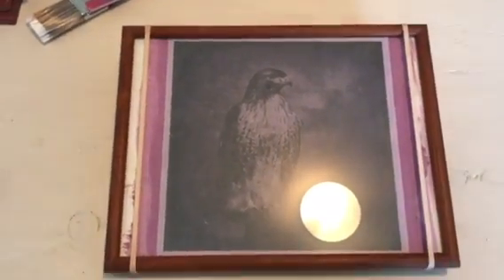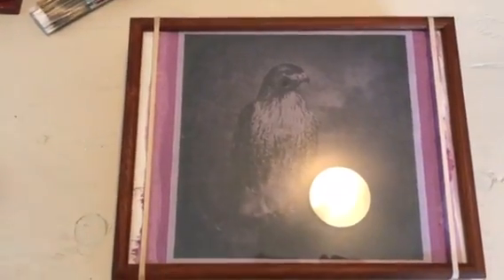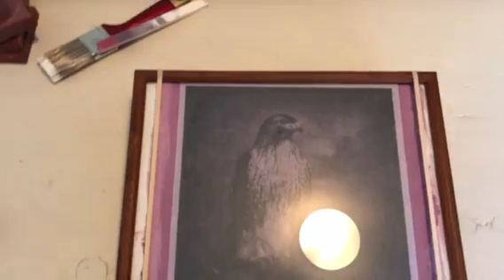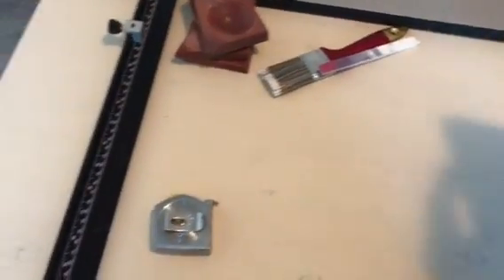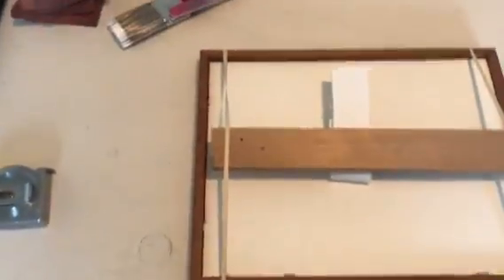I wanted to show you the first version, which I've already placed in the contact frame with the rubber bands. This contact frame cost me about $3 because it's just an old picture frame I found at a thrift store. I secured the internegative — or interpositive — of the hawk, placed it over the paper with glass on top and a backing, securing it by cutting a piece of wood and adding old pieces of foam board for more leverage.